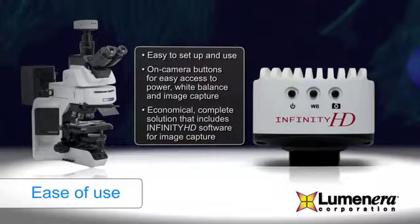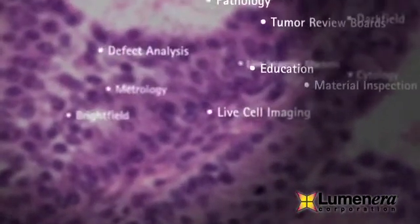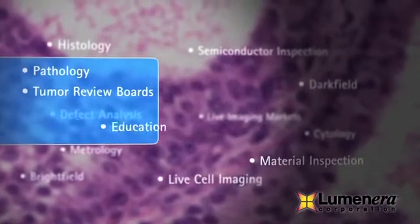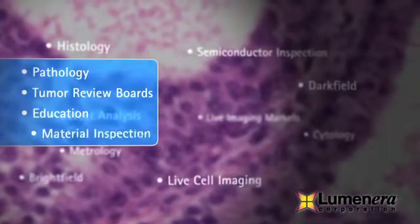The Infinity HD is specifically designed for life science, industrial, clinical, and material science applications, including pathology, tumor review boards, education, and inspection.